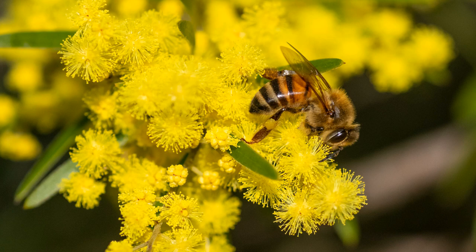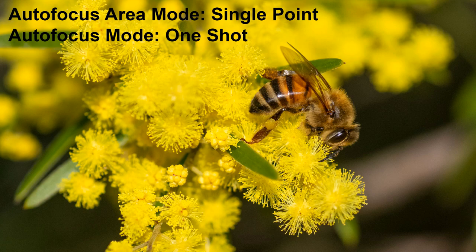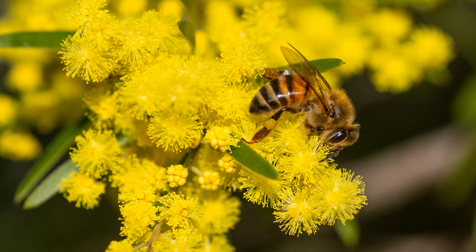With camera settings figured out, now it's time to talk focus. The autofocus method I used for this shot is the same as I use for the majority of my work. My autofocus area mode is set to single point, so I can make sure the camera focuses on the bee and not somewhere else on the flower. My autofocus mode is on one-shot — where if I focus and hold my finger down on the button, the focus stays locked in place. I find this useful for macro photography. It means I can focus once, and if the bee moves out of focus, I can keep my finger on the button and move myself a tiny bit back and forward until it becomes sharp again. This is often easier than having to ask the camera to refocus every couple of seconds.